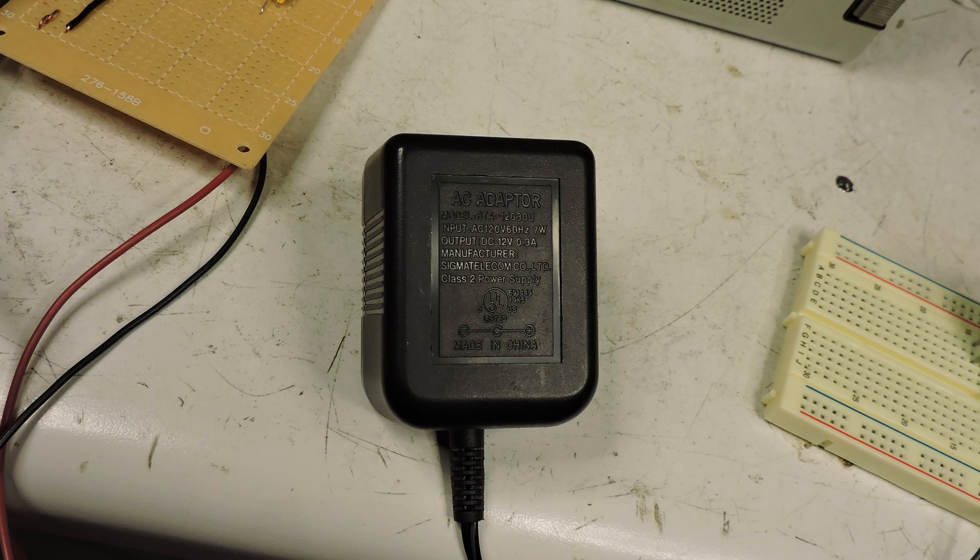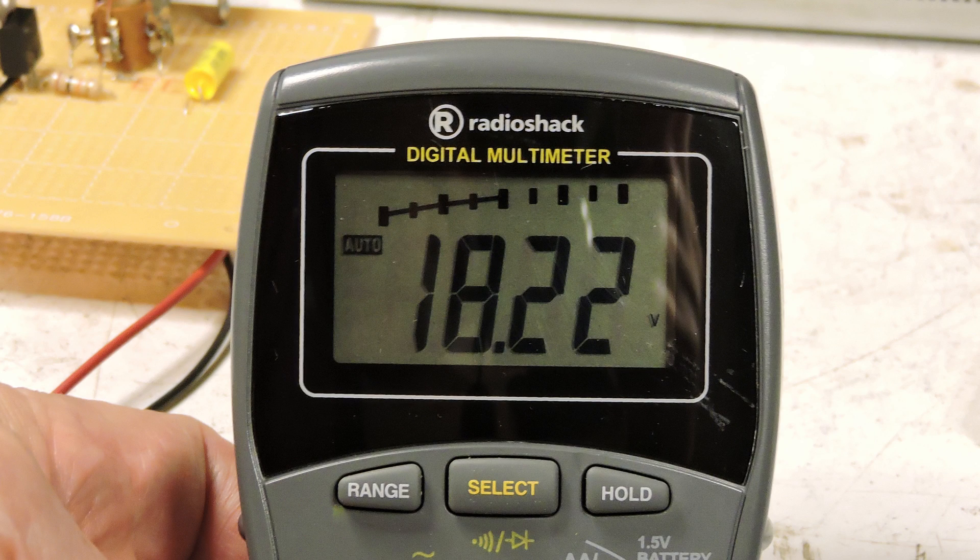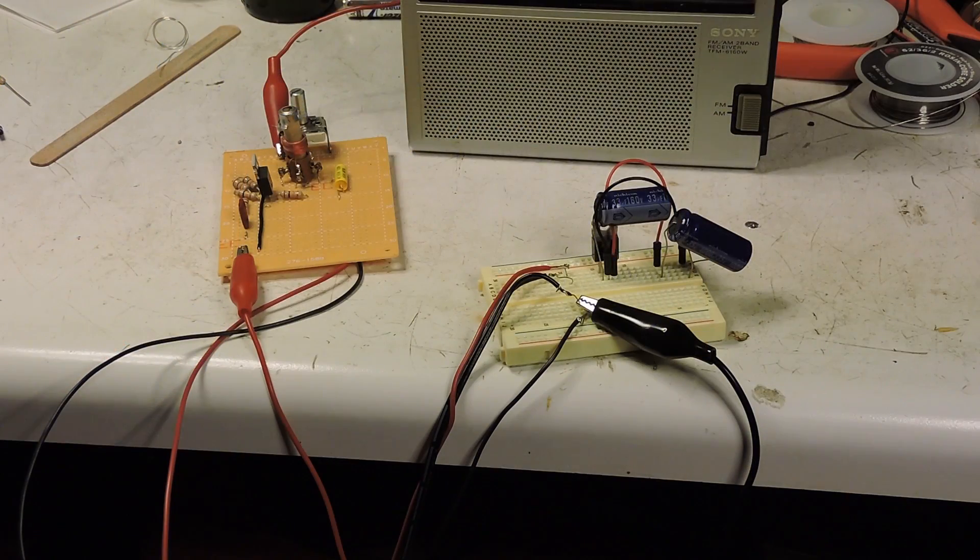Here is the one I'm going to use. You can see that it's 7 watts, puts out 12 volts at 0.3 amps. I measured the output and it actually puts out a little over 18 volts.